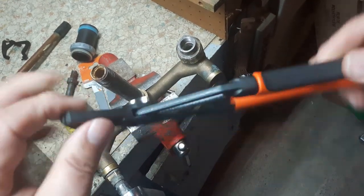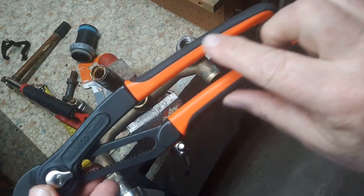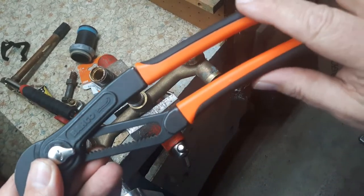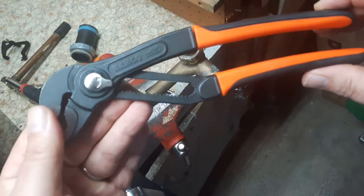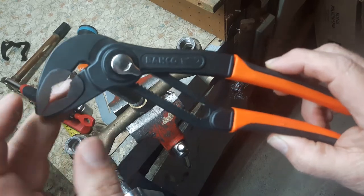Nice and thin too. No writing on the handles though, like the Knipex has. The size is 10 inch and the jaw width is two and a half inches.